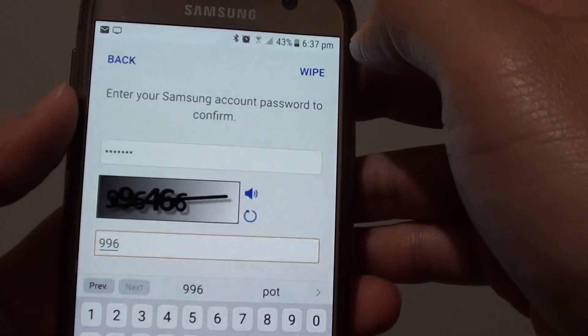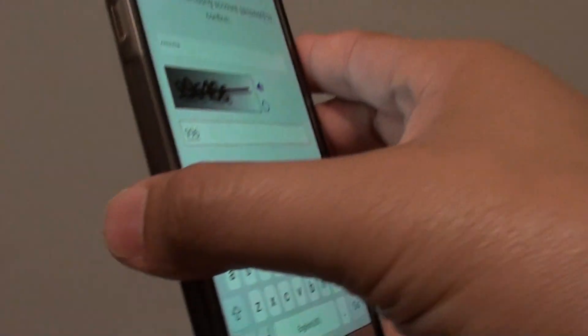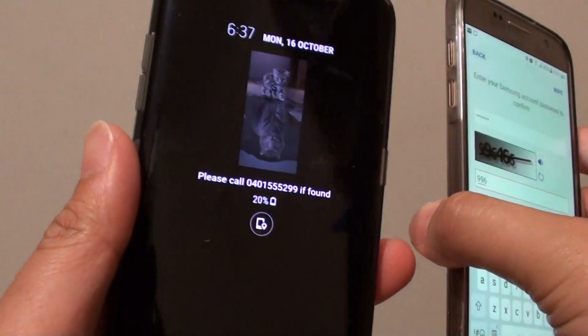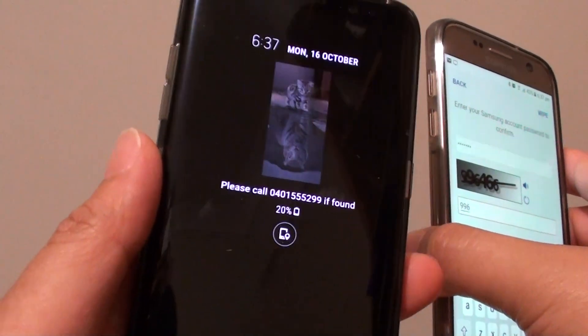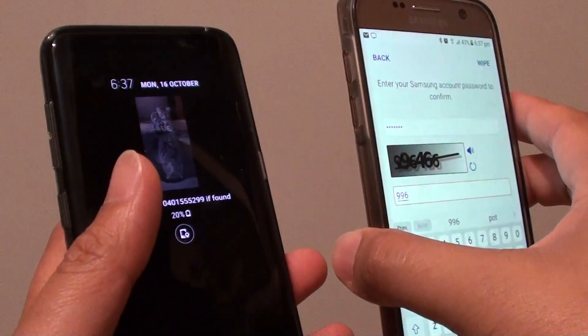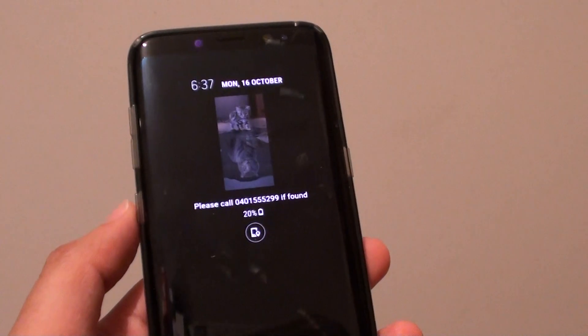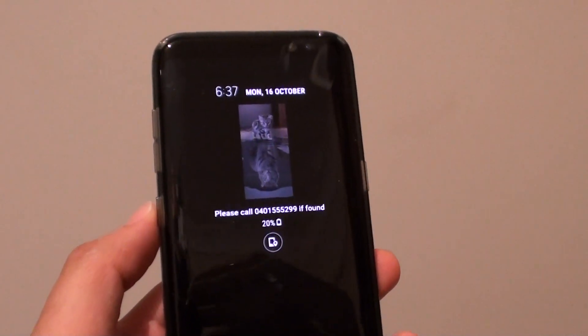That's how you can remotely erase your Samsung Galaxy S8. If the data on the phone is so important that you don't want anybody to retrieve it, then you can remotely wipe and reset the phone. Thank you for watching this video. Please subscribe to my channel for more videos.